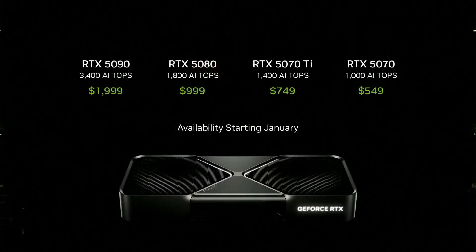The 5070 offers 4090 performance at $549, and here's the whole family — starting from the 5070 all the way up to the 5090.